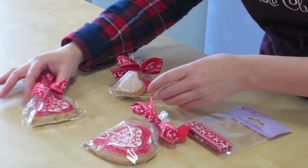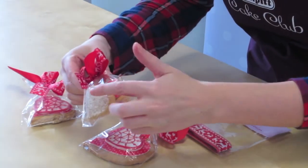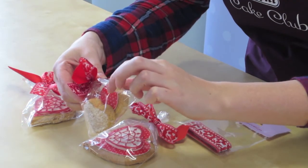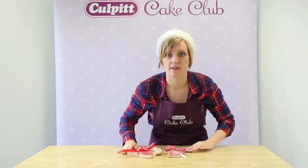We've got a smaller version here, and also some small cookies which we've put two in this bag. I've just decorated these with some sparkling sugar and some plain printed sugar. It's a bit of a simpler idea, but still makes a lovely gift.